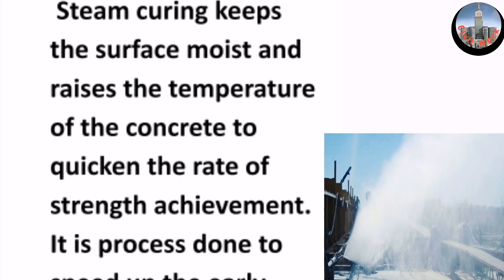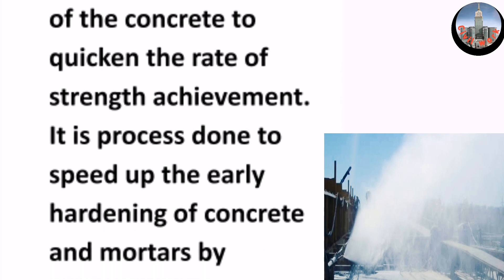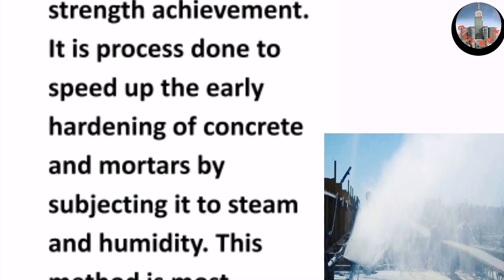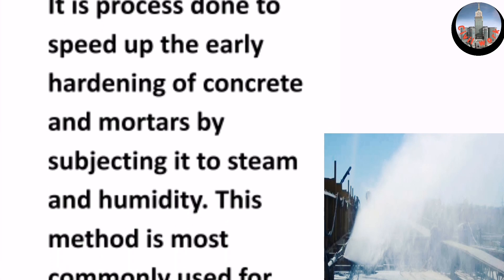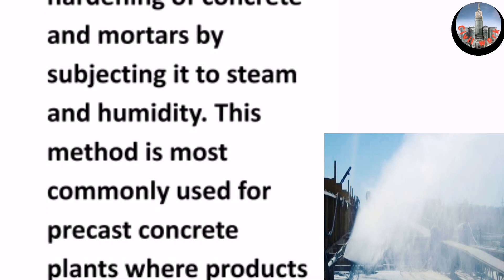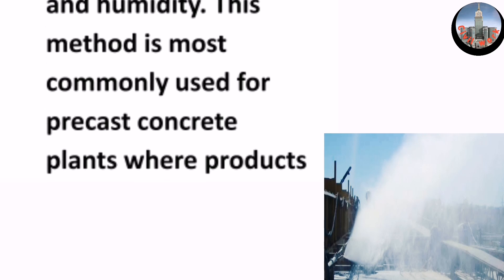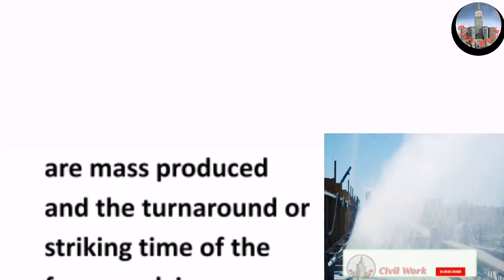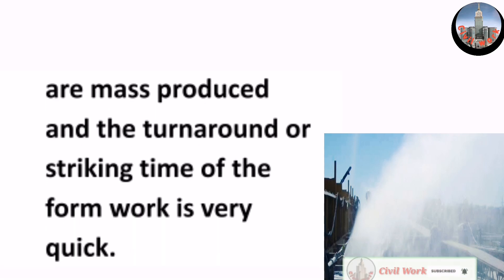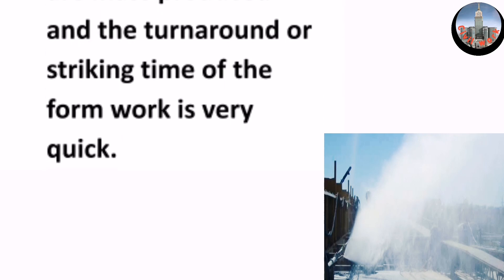Steam curing is processed to speed up the early hardening of concrete and mortars by subjecting it to steam and humidity. This method is most commonly used for precast concrete plants where products are mass produced and the turnaround or striking time of the formwork is very quick.